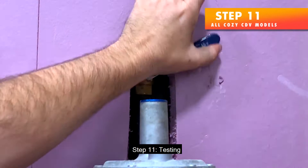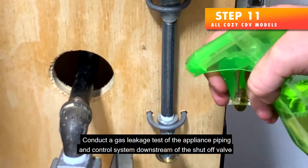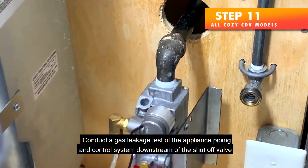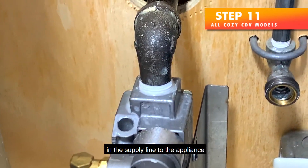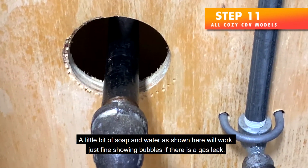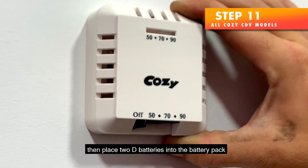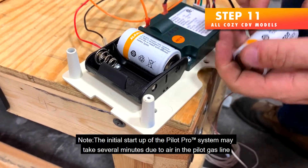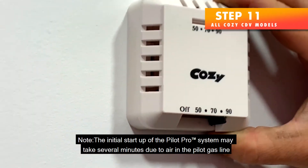Step 11 — Testing. Turn on all gas and electricity to the appliance. Conduct a gas leakage test of the appliance piping and control system downstream of the shutoff valve in the supply line to the appliance. A little bit of soap and water will work just fine, showing bubbles if there is a gas leak. Adjust the thermostat to the lowest setting, then place 2 D batteries into the battery pack. Note: the initial startup of the Pilot Pro system may take several minutes due to air in the pilot gas line.